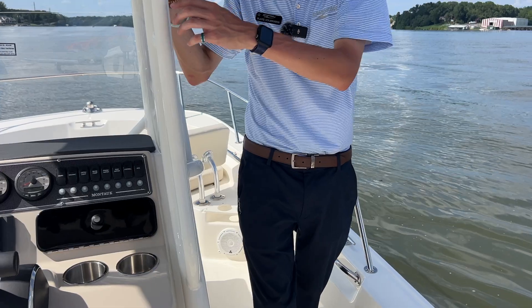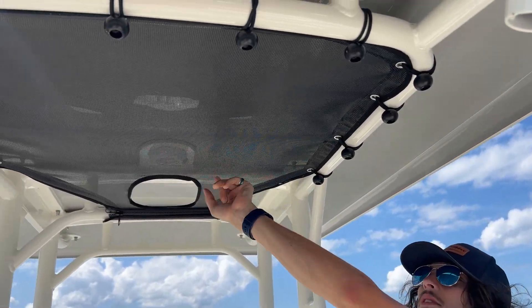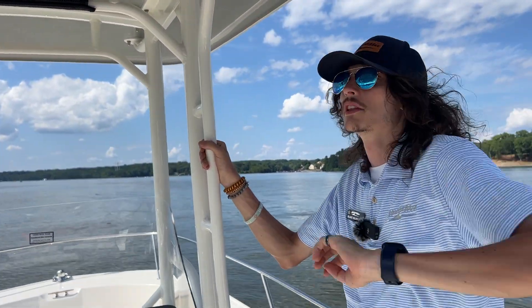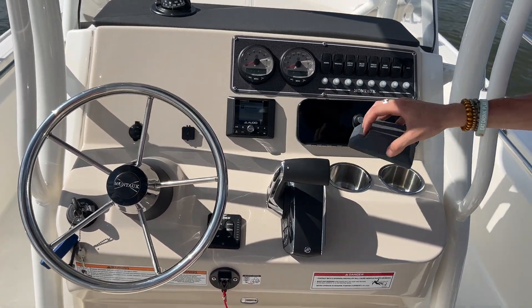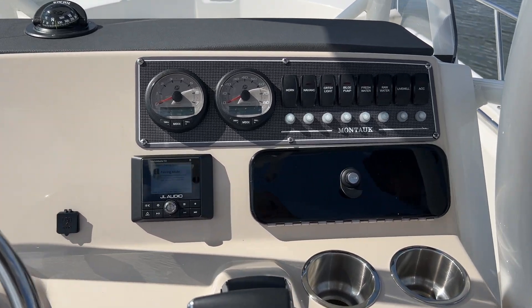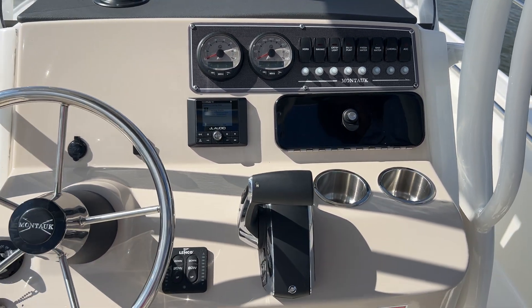You can see we've got this nice powder coated tower with a mesh bag up top so you're able to put any kind of gear up there — something you want to keep high and dry and out of the way. Up here on the helm, we've got the JL Audio stereo on board, with speakers in the bow as well as at the stern — great quality audio on board this boat.